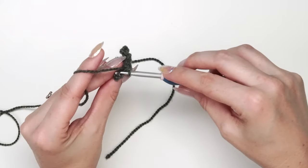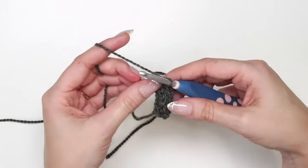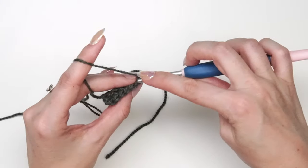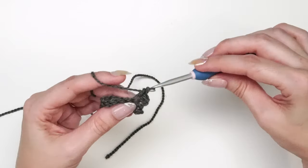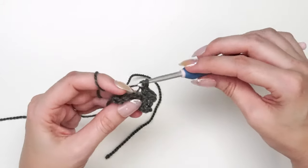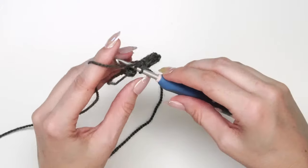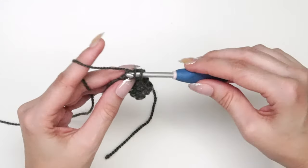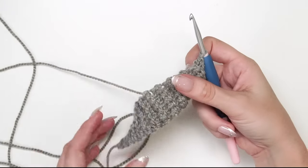That is row two. Rows three through 24 for this size are the same thing — chain one, tighten it down, and single crochet in the back loop only for six stitches. That's all we'll do for all these rows until we get to 24 rows for the cuff, then come on back.